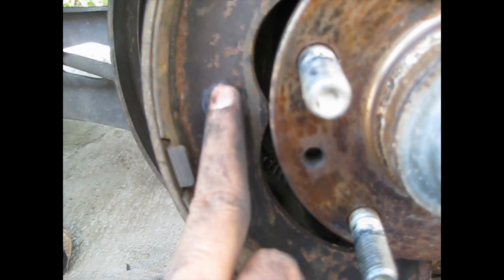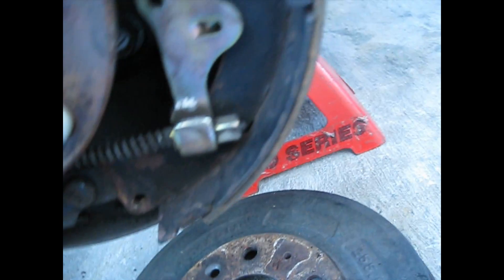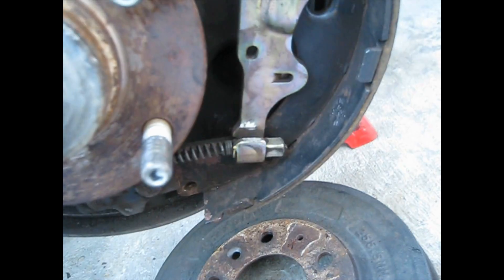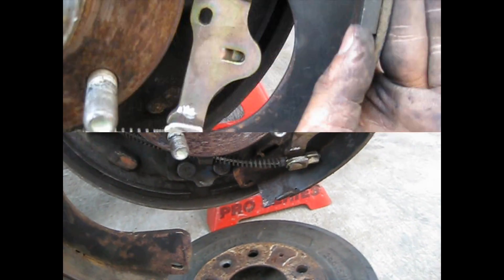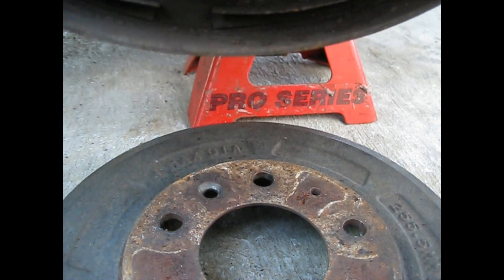Once you take off the bottom spring, the two springs and the cup with the needle from both sides, and this spring here, and you've adjusted the adjuster all the way in — you can just pull the whole thing out. You don't have to take off the top piece, just pull the whole thing apart like this and separate it. The emergency brake is holding it here, so take off the whole thing like this. This part here you just gotta take off the emergency brake cable and this pin — just clip it.